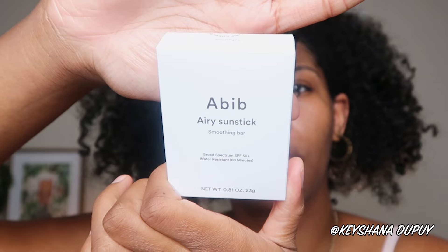Sunstick. Korean sunscreens are already elite, but creating sunsticks — they took themselves here, okay? I have been looking for the right sunstick for me. You've seen me use the Round Lab sunstick and I really enjoyed it. But then I was like, I need a waterproof, water-resistant sunscreen. And then I heard about this Abib sunstick. I mainly need something that doesn't leave me oily, gives me a more matte finish, and is water-resistant. That's the goal. This is exactly what this is supposed to do for me.